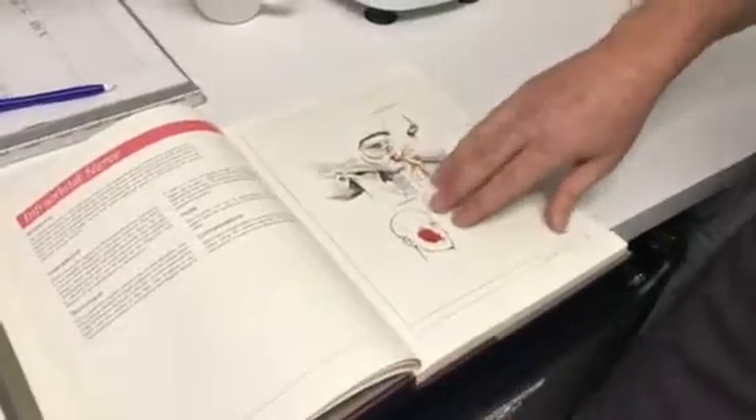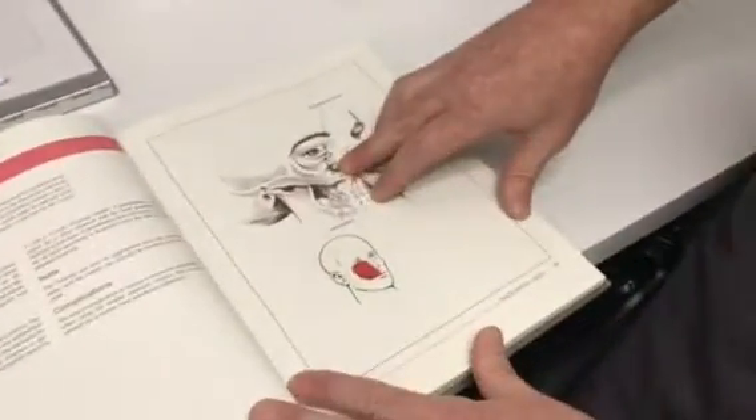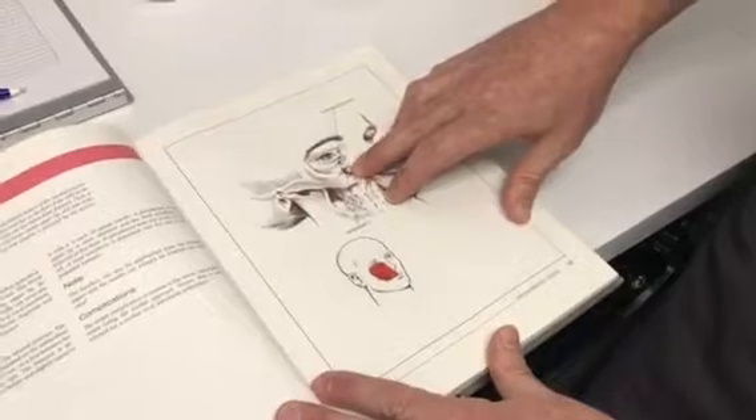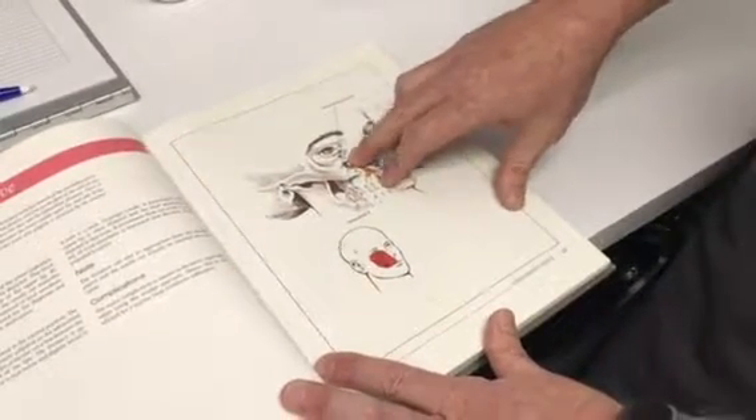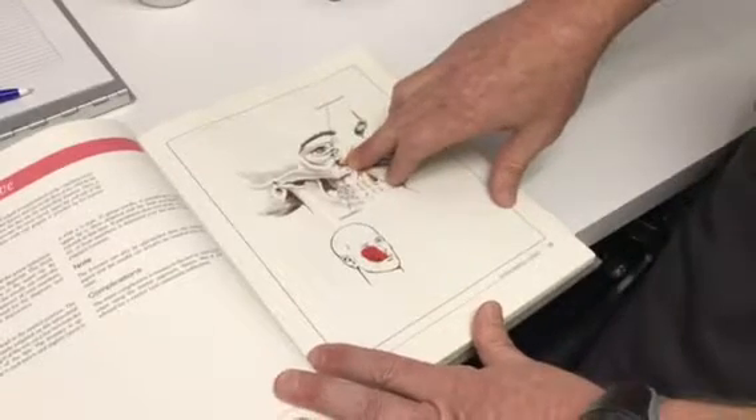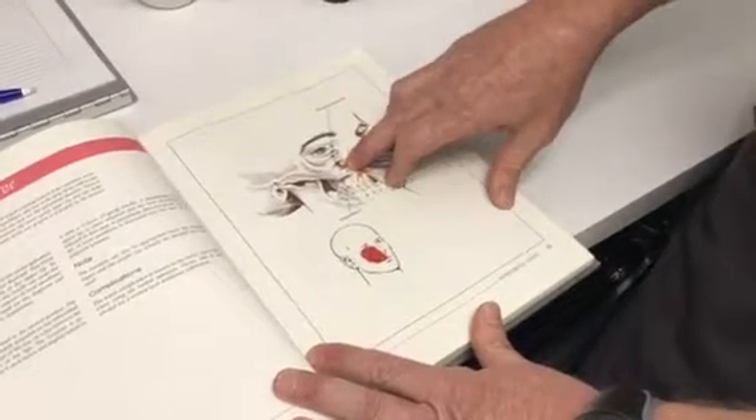If that is combined with the infraorbital nerve block — the infraorbital foramen is referenced here, being just below the ridge which is palpable. The book talks about the foramen itself being palpable, but I haven't found that to be the case most of the time.